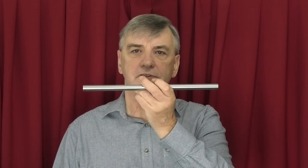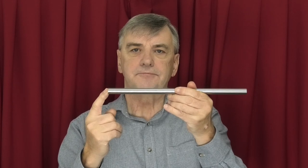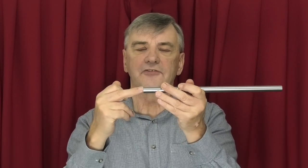To check the tailstock you need a test bar. This test bar is just some silver steel with a centre in each end. You can buy silver steel which comes in set sizes and just put a centre in each end. If you haven't got any silver steel you can use ordinary steel, but you'll need to put it in your chuck, turn the end down to get a nice finish, centre it, and then turn it round the other side, turn it down and centre it. You don't need to machine the whole bar.